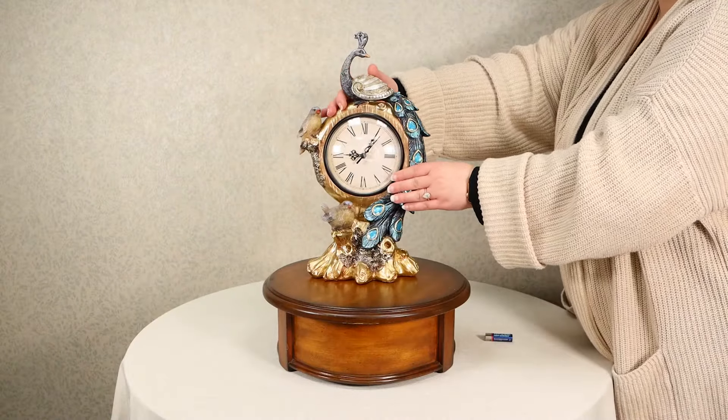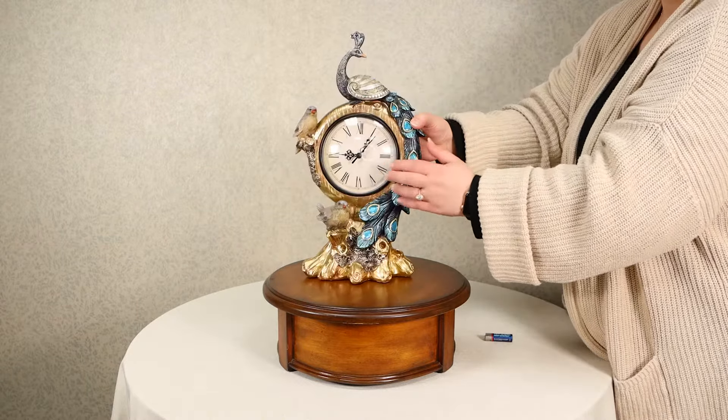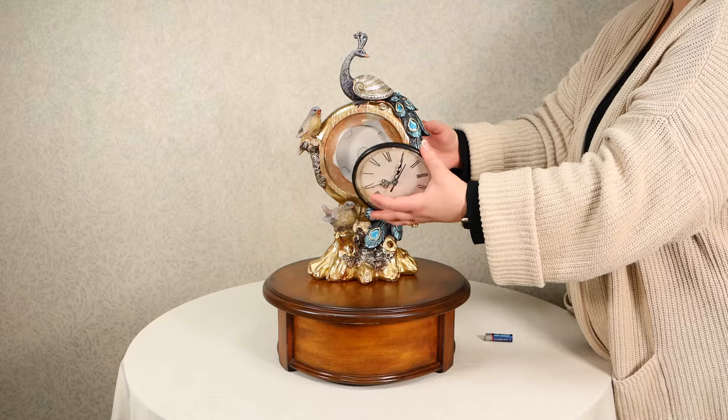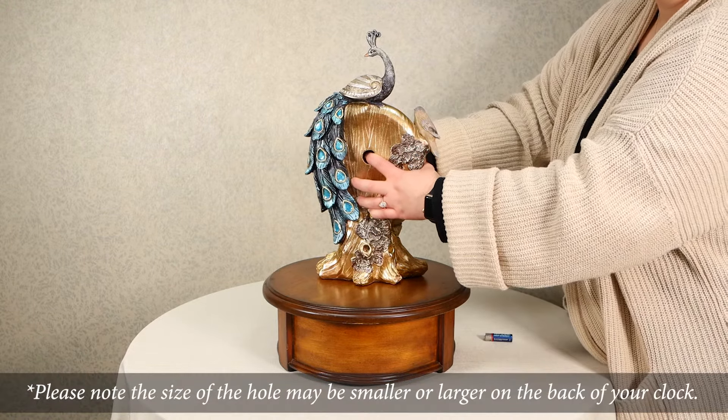To access the battery compartment and clock mechanism, locate the small hole on the back of the product. While using one hand to support the clock face on the front, with the other hand gently push the clock mechanism out the front using either your finger or a screwdriver through the hole in the back to pop the clock face out.